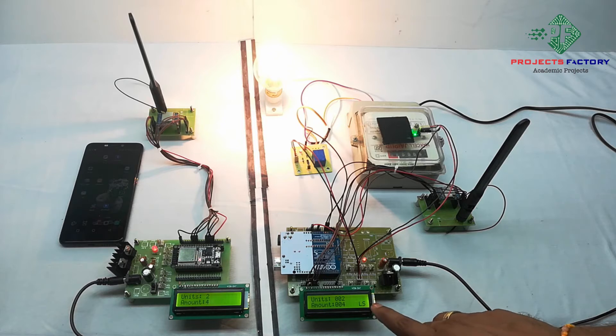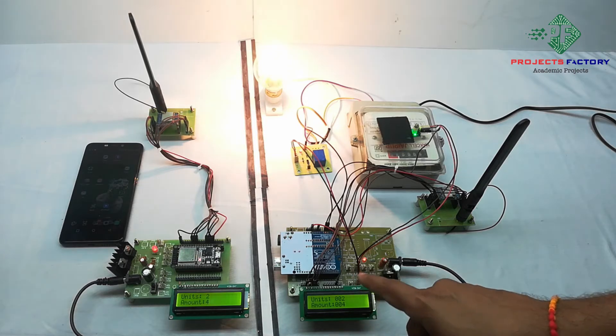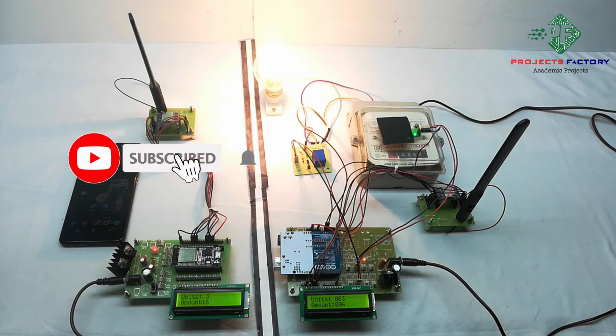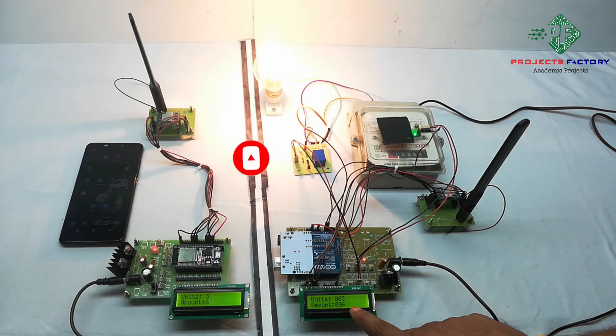Here 'LS' means LoRa is sending data from transmitter to receiver. We can see here: units 3, amount 6 rupees.